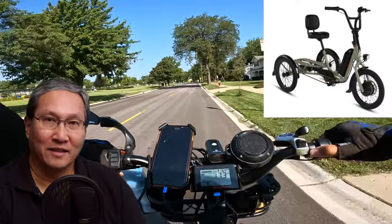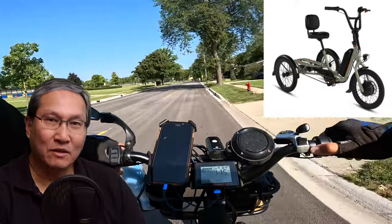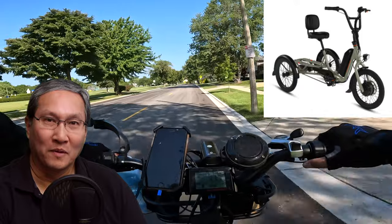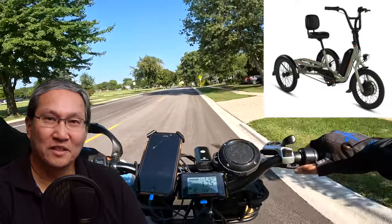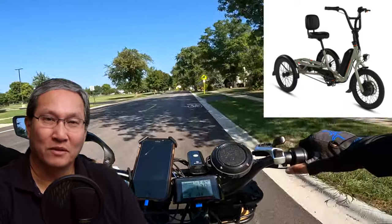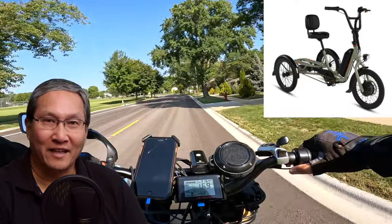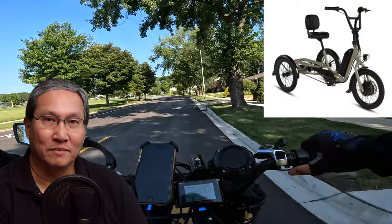I wish the USB port was built in, because my Rad Rover 5 had a built-in USB port. When they introduced the Rad Rover 6 Plus, you had to add an accessory to get a USB port, which of course costs more money.